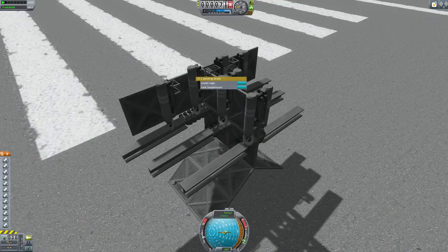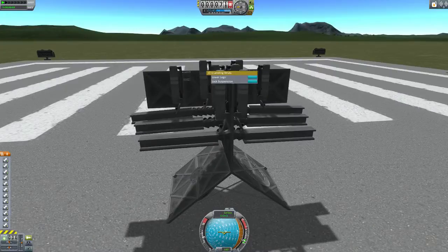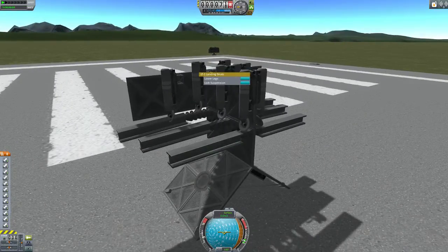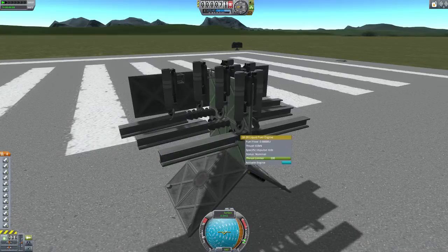Soreep here with a tutorial on how I make moving parts in KSP. I use the LV-R1 or the 1R liquid fuel engine for the flexible parts, and the landing struts for the moving parts.